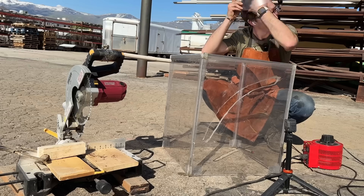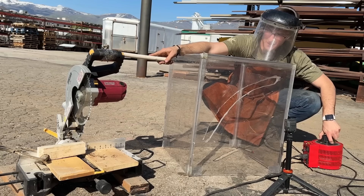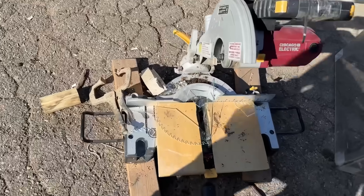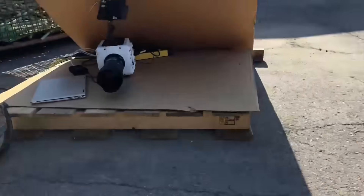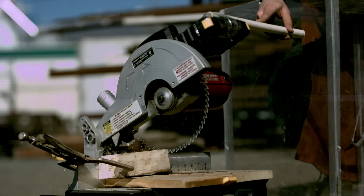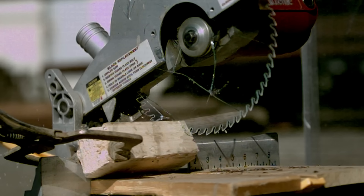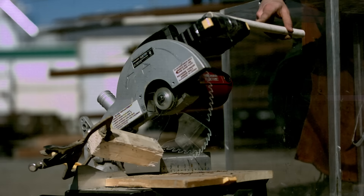Glass saw blade versus balsa wood, test number one. Turning up the Variac slowly. We didn't even get going that fast — it just kind of broke. Good thing I was recording in slow-mo. There's a tooth stuck in here. It looks like the wood gets caught and then launches up into the blade, and that's what cracks it, which is interesting. It makes sense.